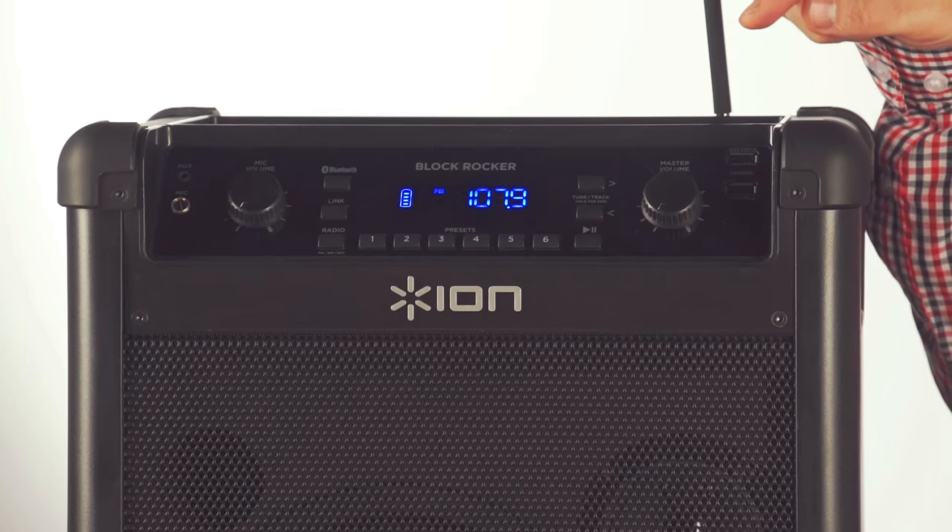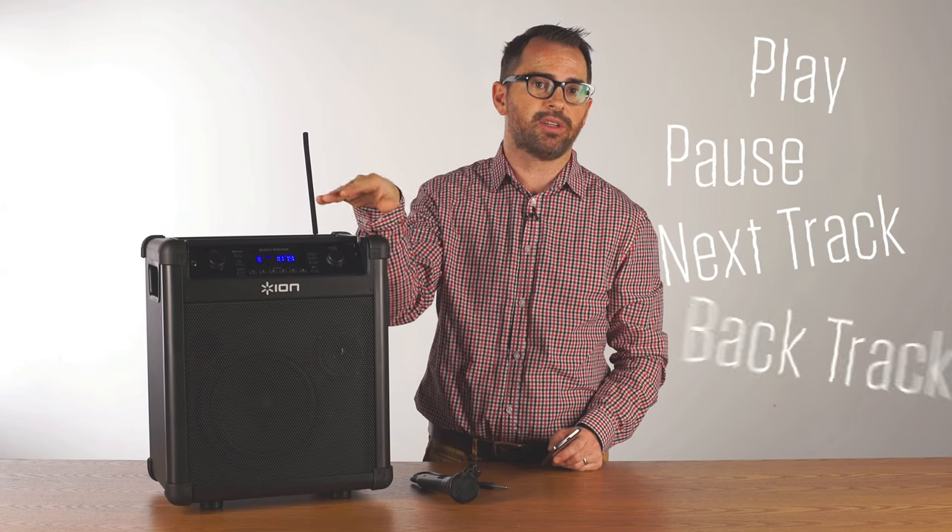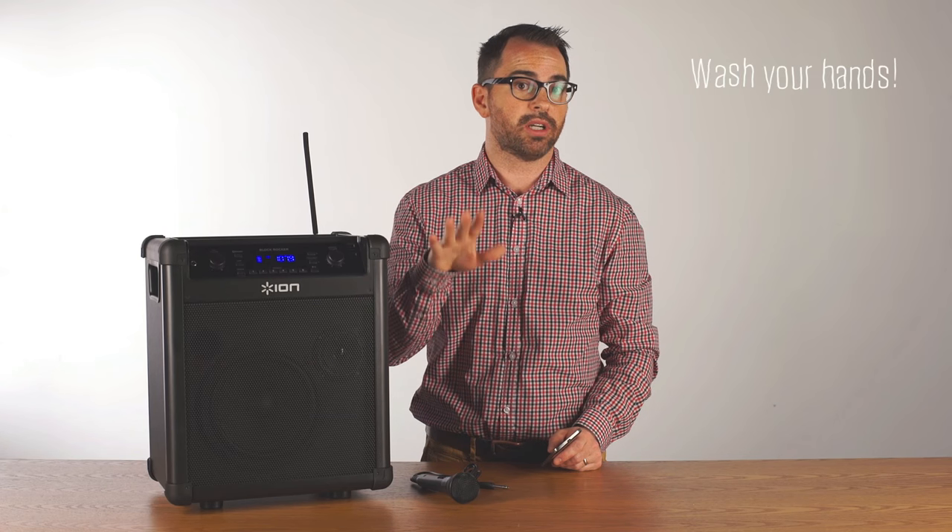There are Bluetooth track control buttons on the front so you can control the music from the front of the Blockrocker and hit play, pause, next track, back track, which is really great if your hands are dirty when you're working outside.